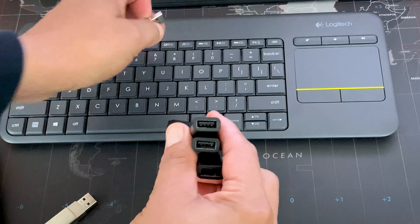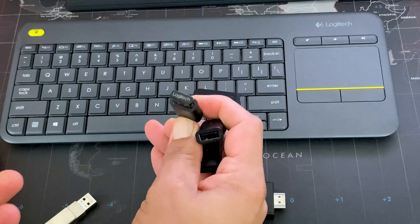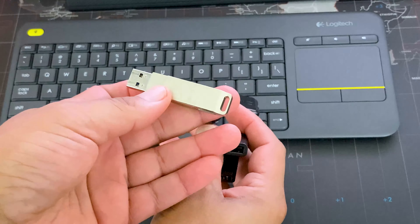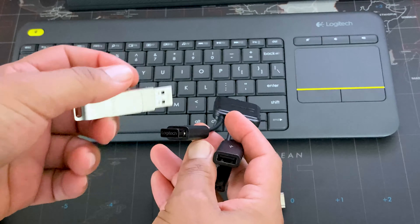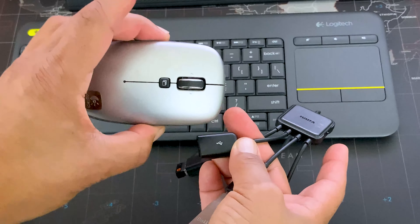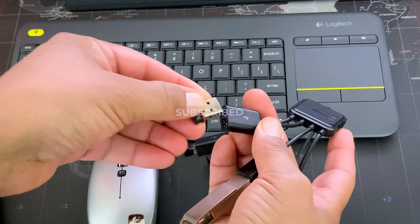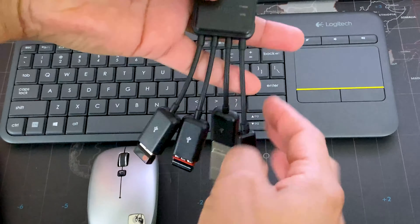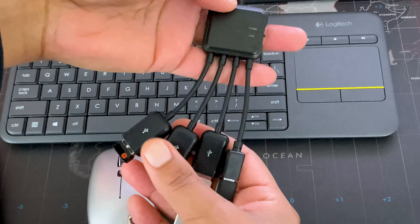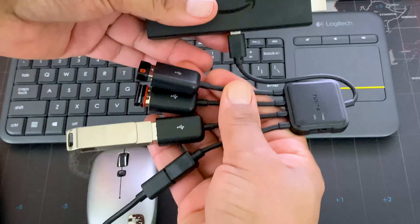This specific USB hub gives you three different USB device slots. If you have a USB keyboard like this Logitech K400, just plug in the dongle and you're ready to go. If you have some extra storage you want to add to your Fire Stick — maybe you're running out of storage — you can add that too. Or if you don't like the trackpad and want a mouse, as long as it's a USB mouse with a USB dongle, you can add that as well. This USB hub makes your Fire TV even more powerful.